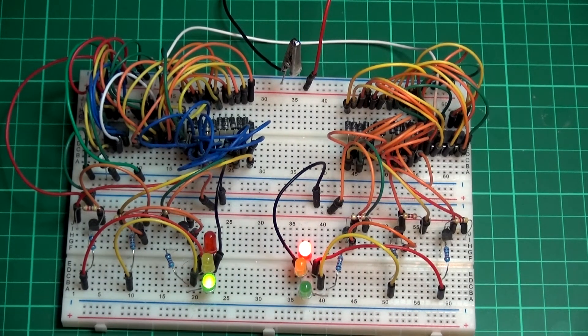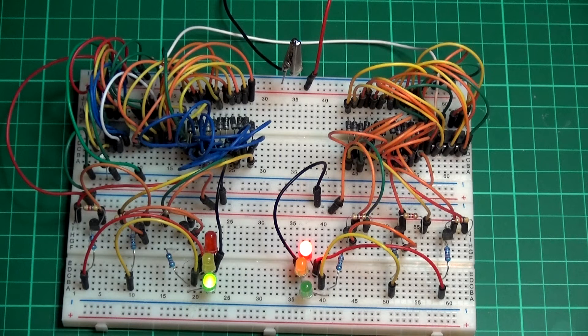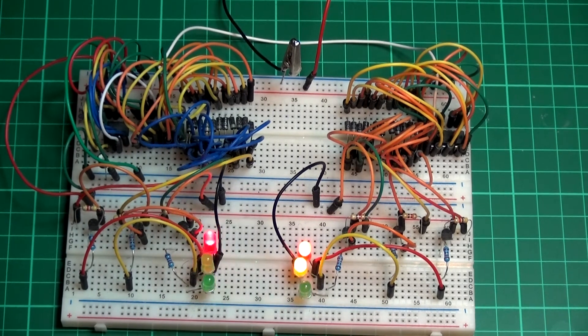A couple of years ago I built this little circuit — it's just pure electronics with 555 timers and 4017B decade counters to build a sort of pseudo traffic light system. It doesn't do a lot, and it's difficult to change it; it's difficult to do anything to it without it all going wrong.